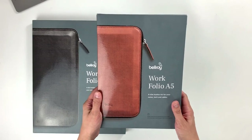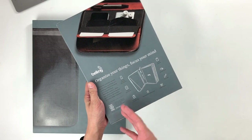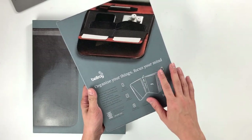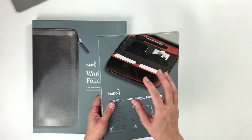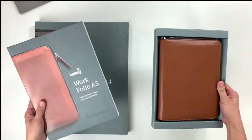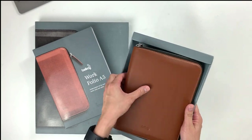This is how the front of the box looks like and this is the back. It basically highlights how to use the Bellroy Workfolio — organize your things, focus your mind, clear your desk — and you have everything that you need inside this one Workfolio. I'm going to slide this baby out and the model that we have today is in caramel.